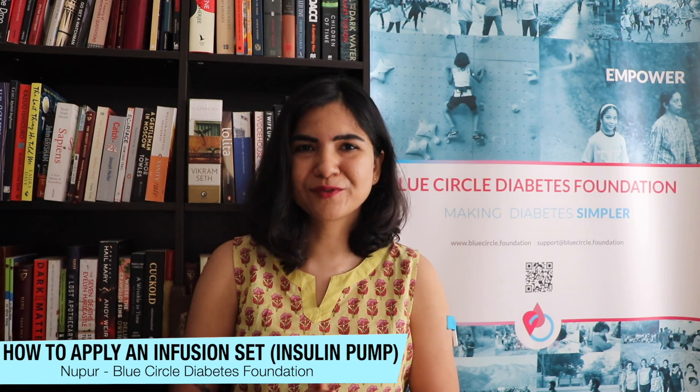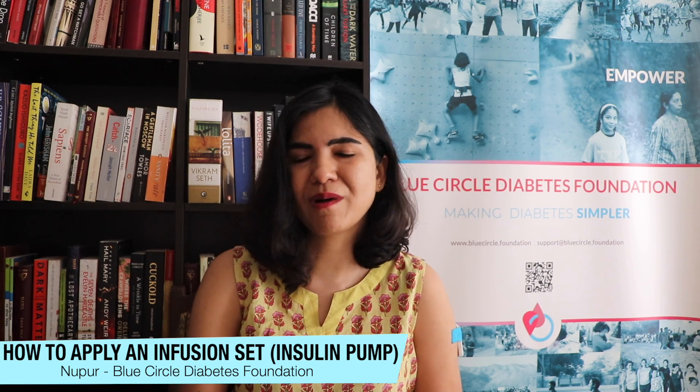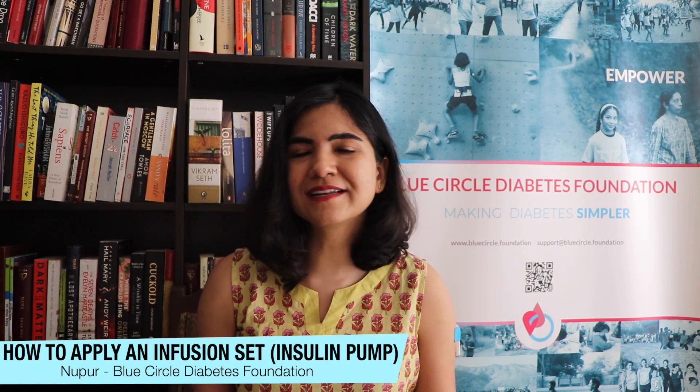Hi everyone, I'm Nupur from Blue Circle Diabetes Foundation, and today's video is going to be about how to apply an infusion set with an insulin pump. Blue Circle Diabetes Foundation is a nonprofit and support group for people living with all types of diabetes in India.